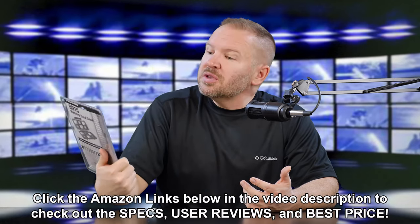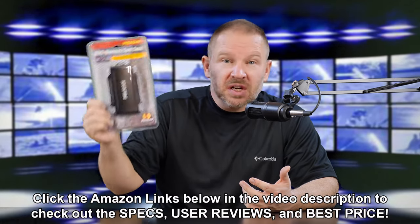This is the Pelican memory card case that I told you about — the 0915 memory card case from Pelican. I suggested it was a great Christmas gift for under $20 for the photographers on your list. So let's get it open because I'm excited to get this thing into use.